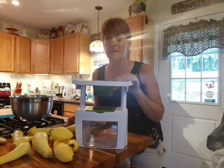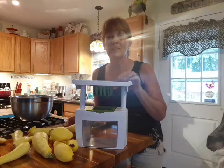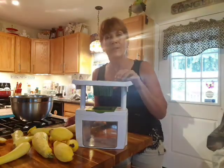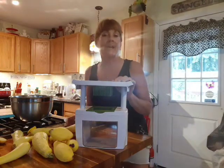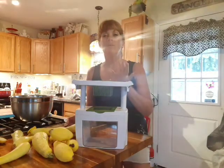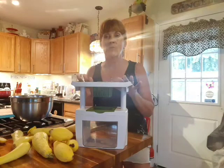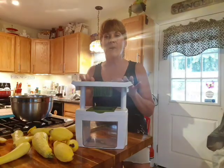I'm not getting paid by the company. I just want to take the time and encourage you, to make your life a little bit easier and encourage you on your canning and preserving journey. You can have all the vegetables and fruits chopped up in a matter of minutes and be ready to can. And this is the bomb right here.